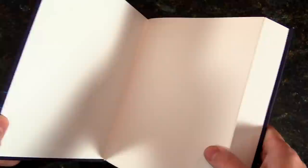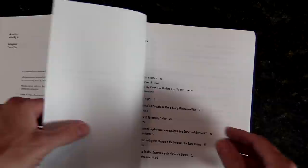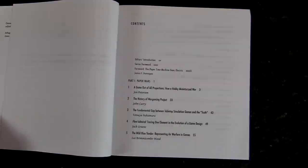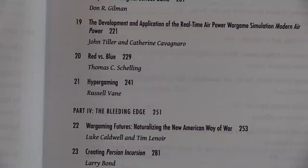I'm going to come in and show you the table of contents and give you an overview, then we'll get out of here — because you're either going to want the book or you're not. So we start off with Part One, which is Paper Wars. Let me zoom in a little tighter and work around my own shadowing.